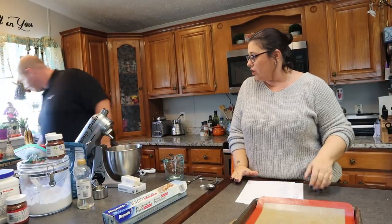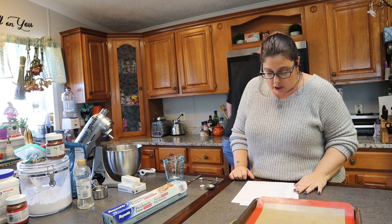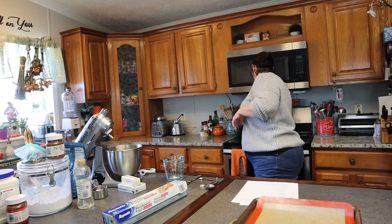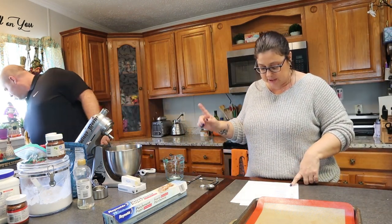We're going to be making gingerbread Yule log cookies and they're going to be gluten-free. First we're going to preheat the oven to 350 — done, simple. Then we go to the dry ingredients first in a large bowl.